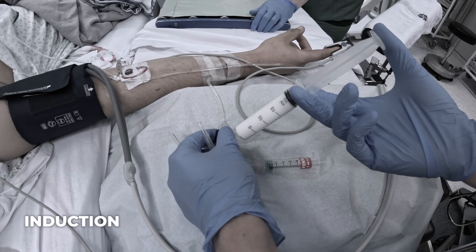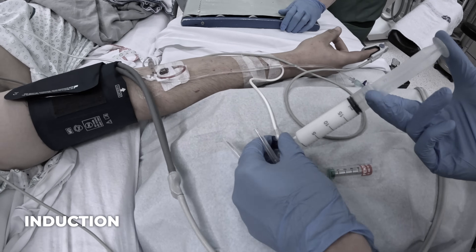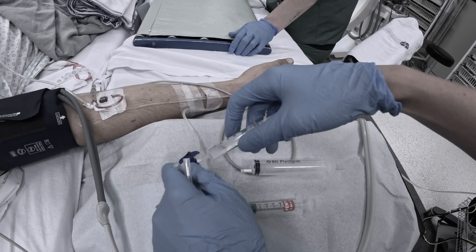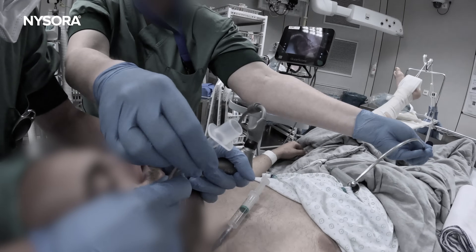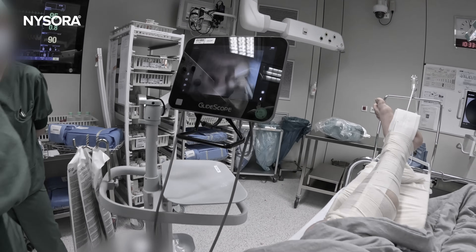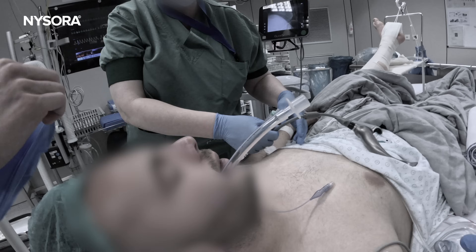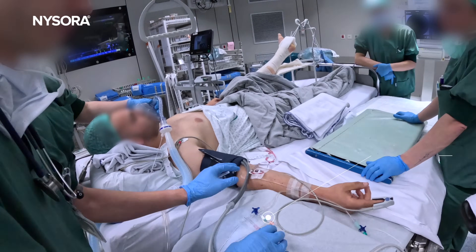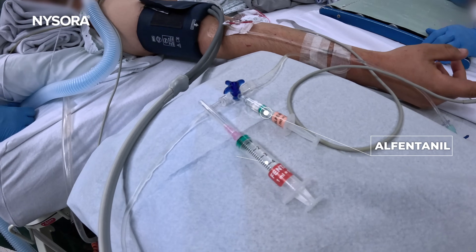Let's move into the induction phase. We start with 200 milligrams of IV propofol immediately followed by muscle relaxant to ensure a smooth and quick intubation. Given the risk of aspiration, we perform a modified rapid-sequence intubation. This minimizes the time the airway is unprotected, which is key in patients with a full stomach. Remember, we want to move fast, but not rush.